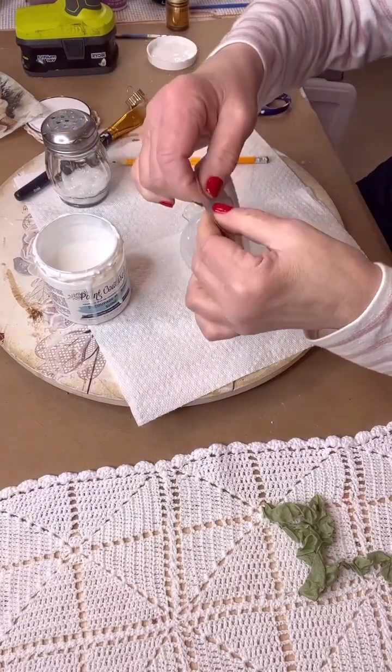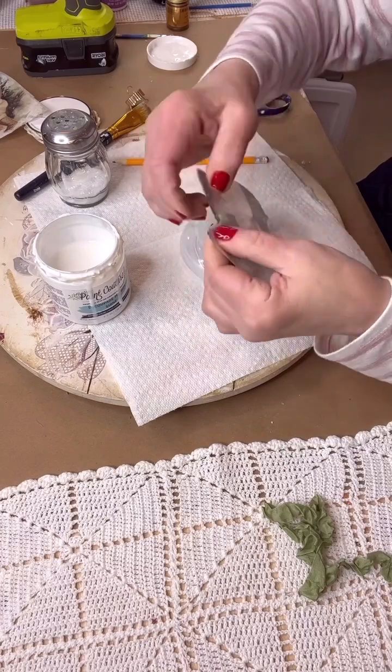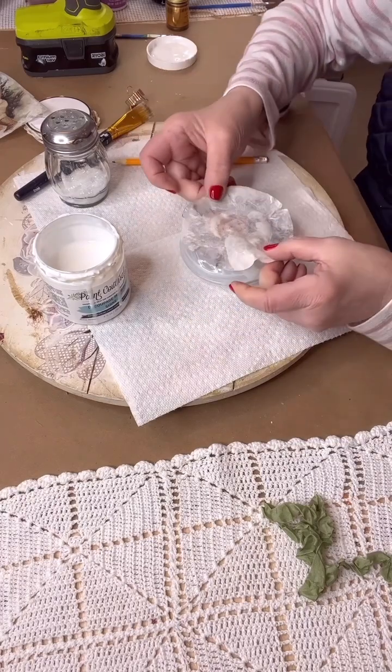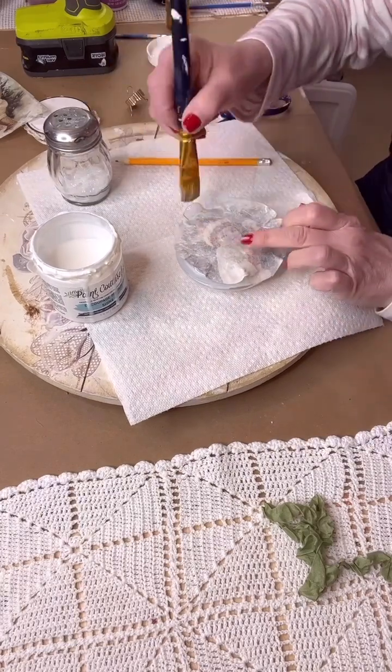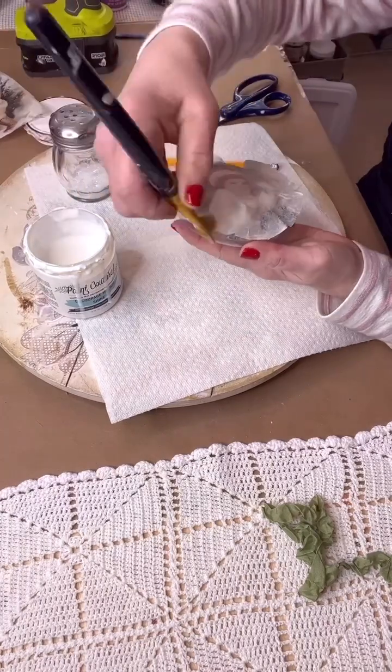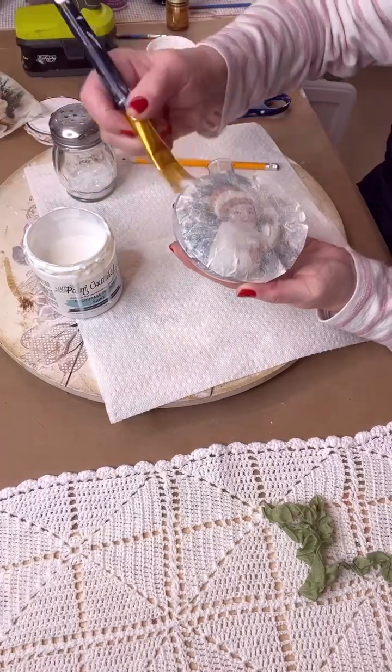Now this is reverse decoupaging — we're going to be putting the paper on backwards. Just give it a tear around the edges so your circle will lie flat to your ornament. Put your paper on backwards; it's upside down, and this is called reverse decoupaging.